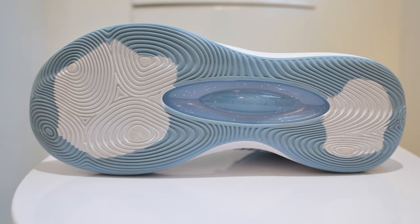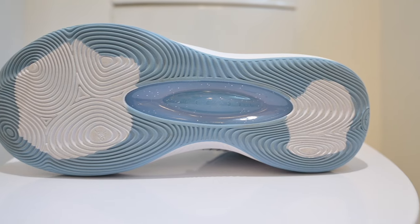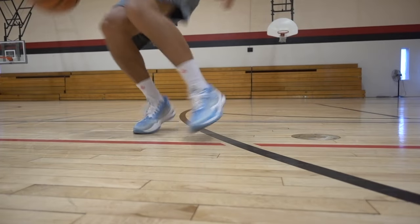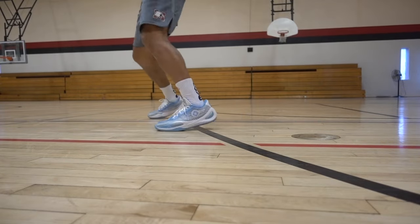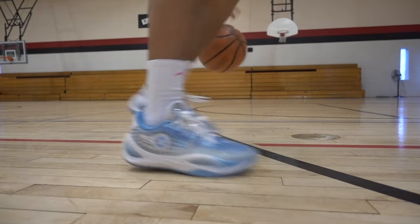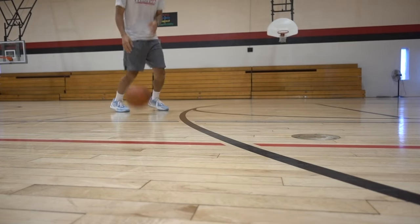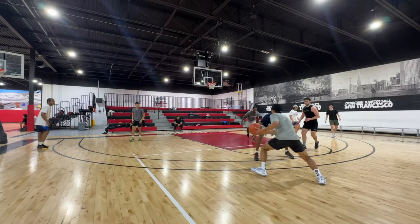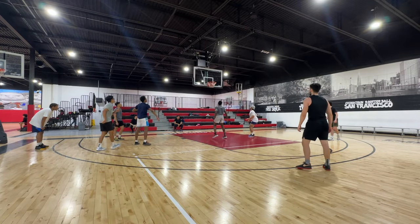Starting with traction, it's one of my favorite features of the shoes. We got a full-length radial traction pattern here and this stuff works so damn well. This type of traction pattern is tried and true, much like herringbone. It didn't matter what court surface I was playing on — I was getting elite level traction with all types of movements. And even when I was on the dusty courts, I didn't really find myself wiping the outsoles too much because these really didn't pick up that much dust.